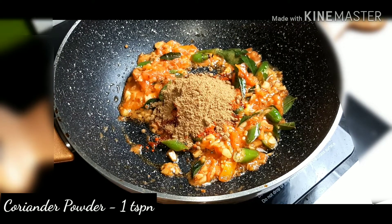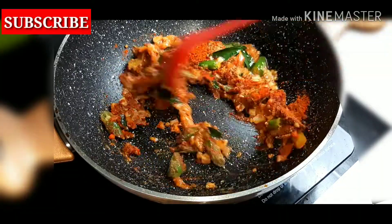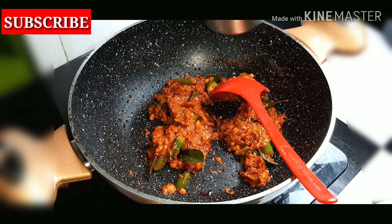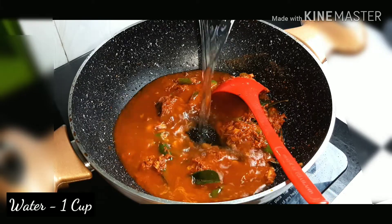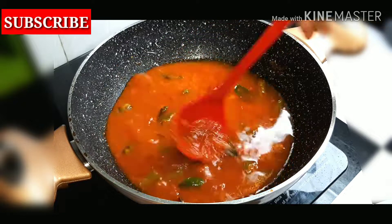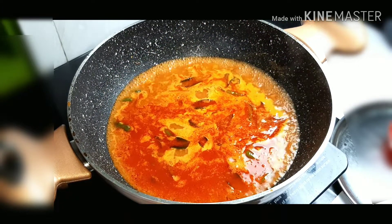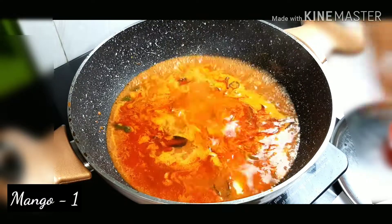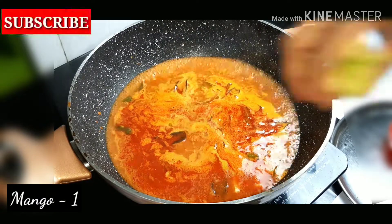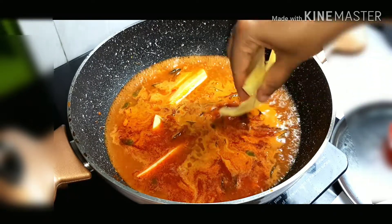Add a tablespoon and add a cup of water.